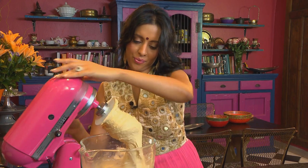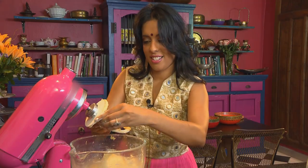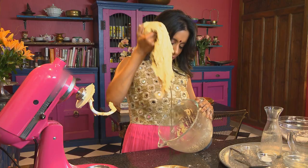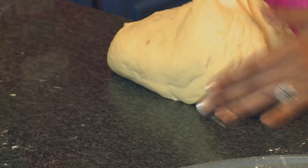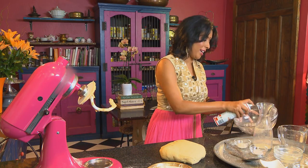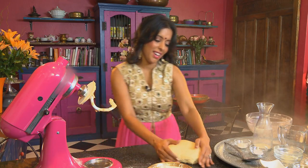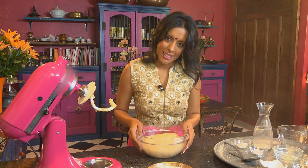Just dip your fingers into some flour — makes the dough easier to work with as well. You don't want it too dry. Scraping the dough from the bowl. And now grease the bowl with some non-stick spray. Pop the dough in, cover this with cling film, and let it rest until it doubles in size.